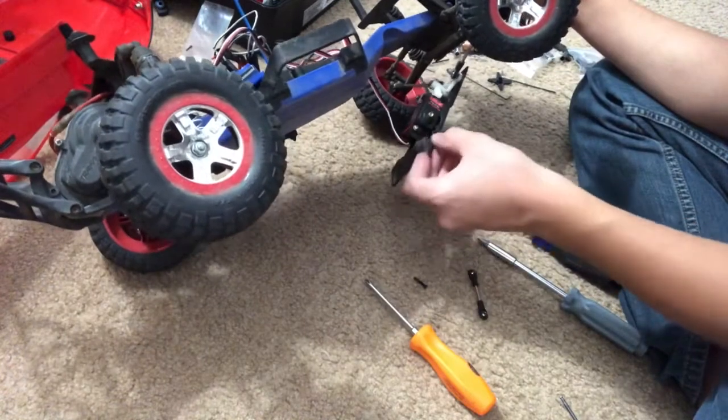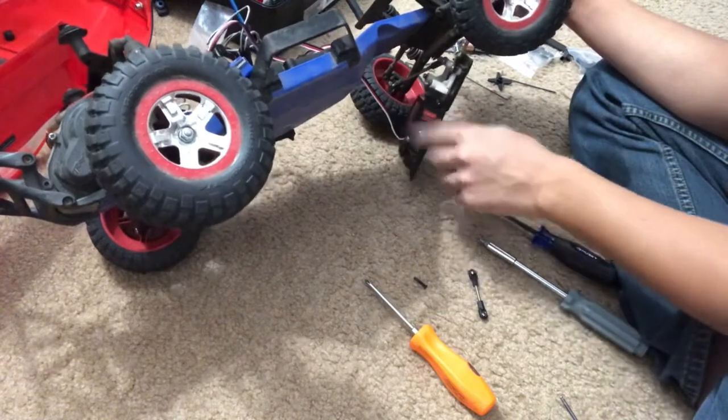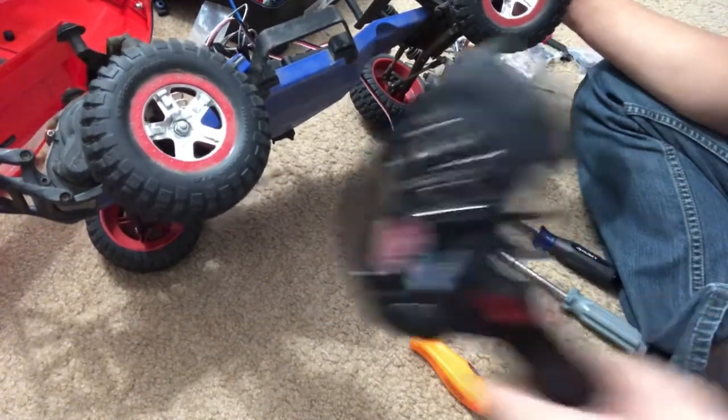What I'm going to do first is hook this up onto my receiver and then center it using my controller.